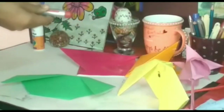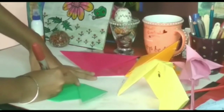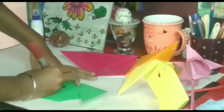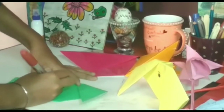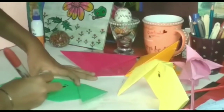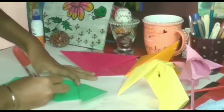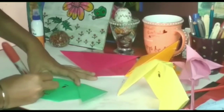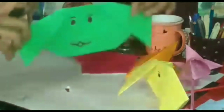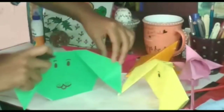Now make the eyes of the dog. The dog is ready.